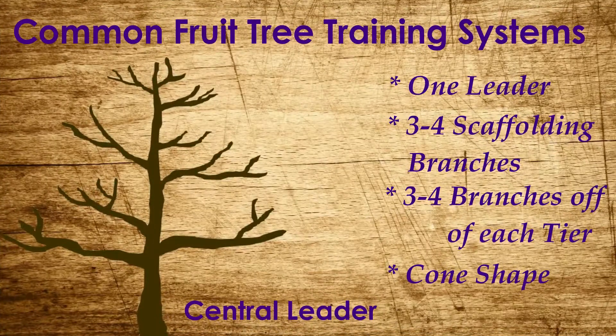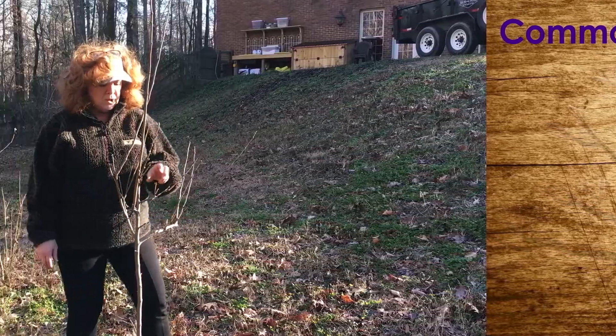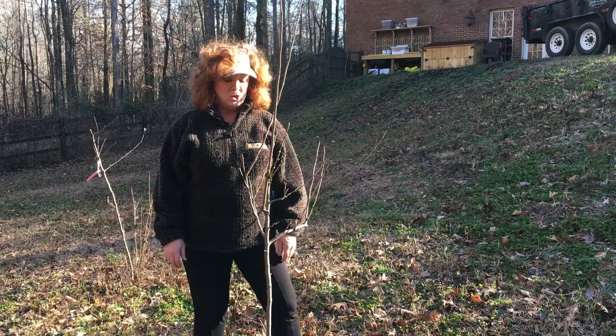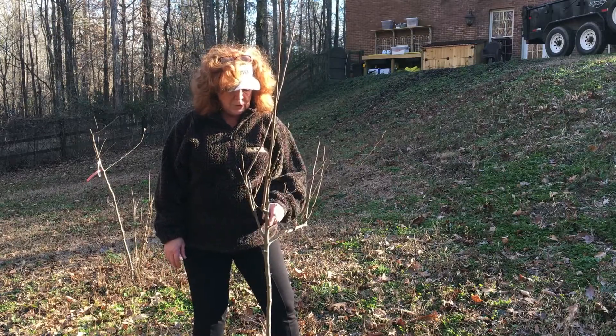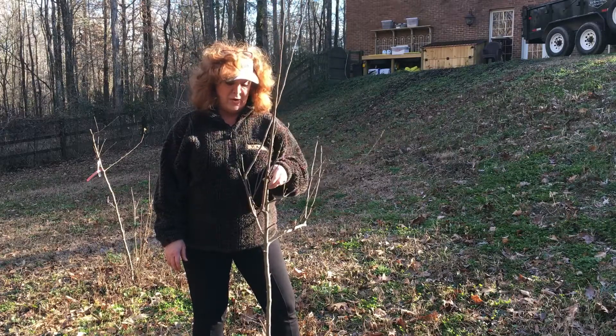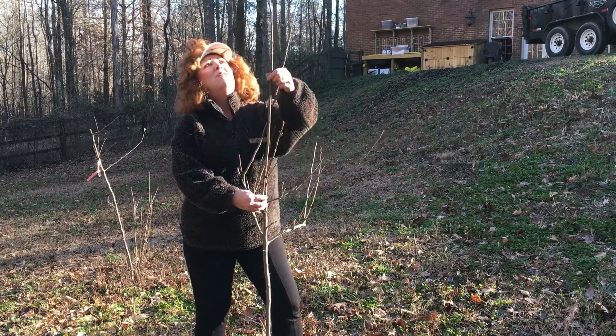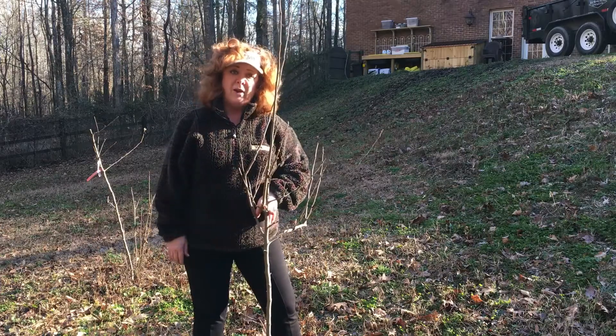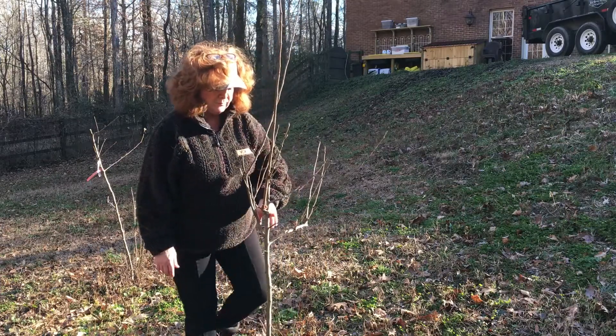The end goal of the central leader tree is to have four tiers of four branches. The top scaffolds should be shorter than the bottom, and the tree should have a cone or pyramid shape. To start, I'm going to pick my leader — the strongest, most upright shoot. As you can see, this branched off this way, which isn't very upright, but we do have one coming off of it that is pretty straight. This is going to be my leader, and I need to prune out everything that competes with it.